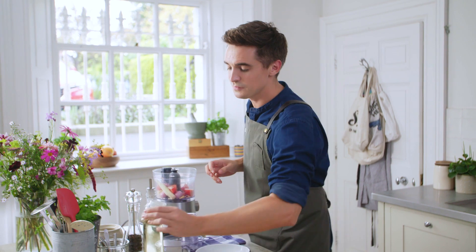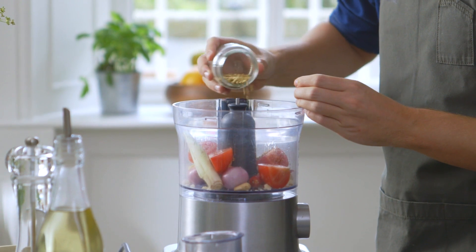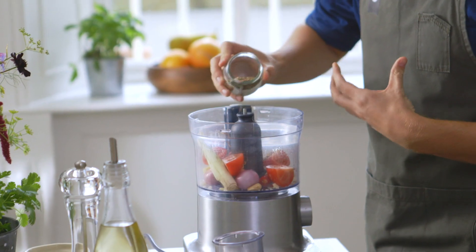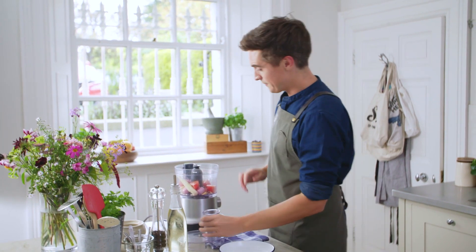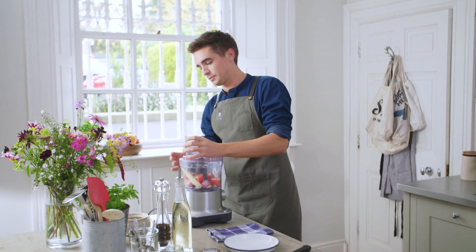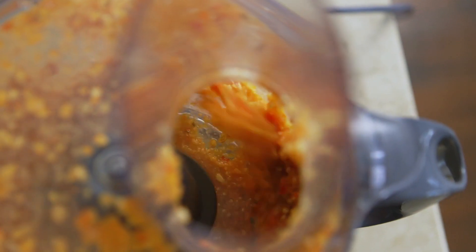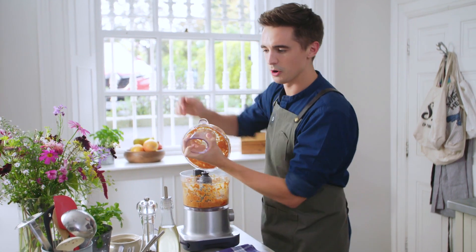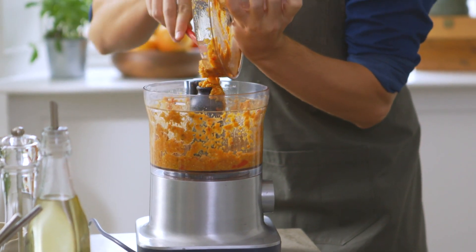For a little bit of aromatic spice we've got some coriander seeds — about a teaspoon goes in here — and then half a teaspoon of cumin seeds. This curry is so worthwhile making, please go and get the ingredients, commit to this, it is going to be an absolute winner. The lid goes on and we're just going to blitz this up until nice and smooth. It's all blitzed up — look at this paste, it is incredible.